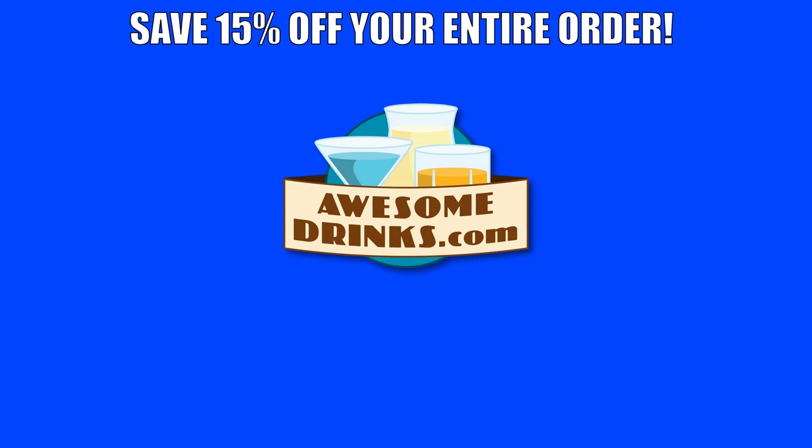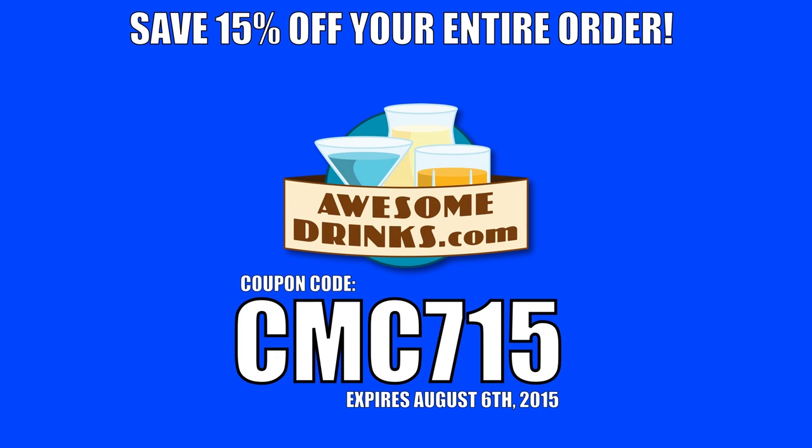Use coupon code CMC715 at awesomedrinks.com and save 15% on everything.